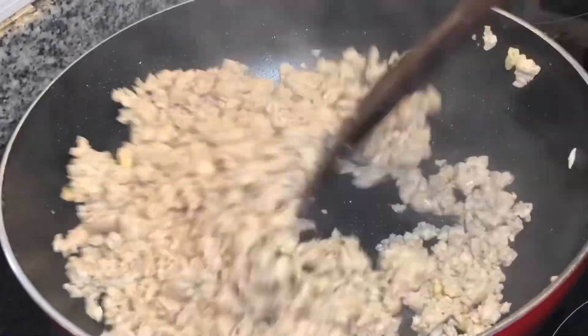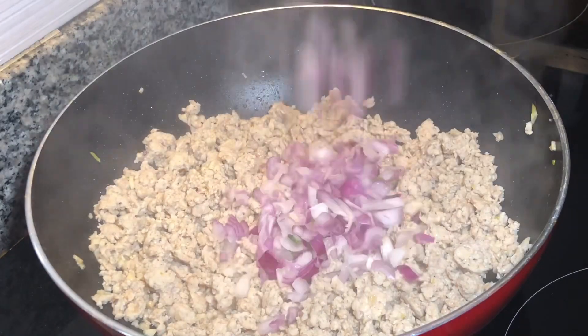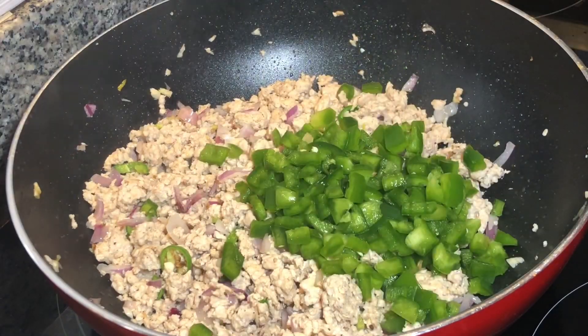After five minutes, add one chopped medium-sized onion and two chopped green chillies. Then add one medium-sized chopped capsicum.